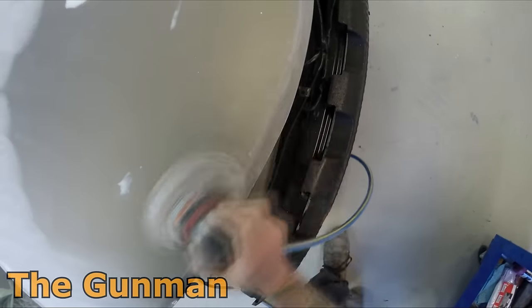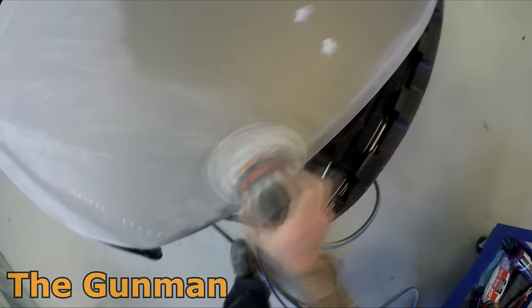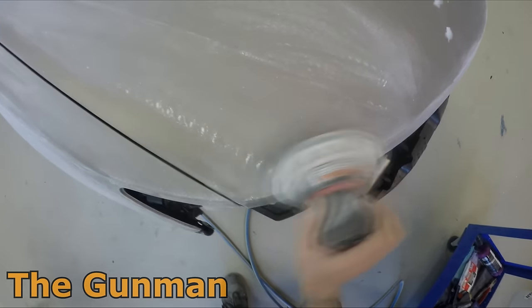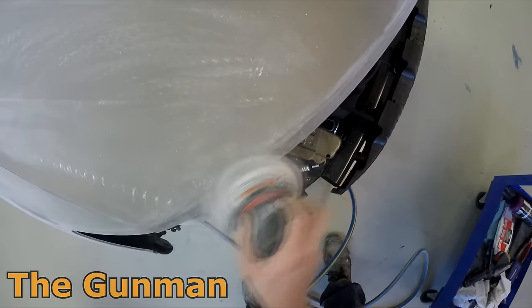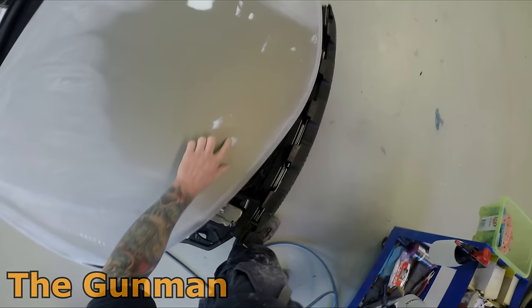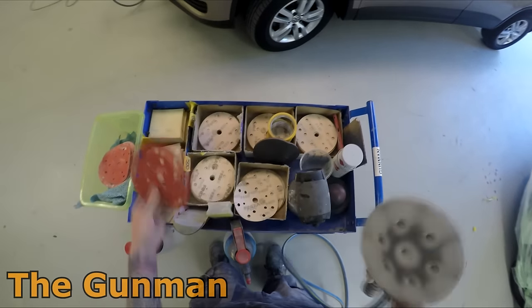I'm unfamiliar with the PPG system but I've heard it's quite good. I'm really enjoying using the Chromax Pro and starting to absolutely nail it — I was having a few mottling and blending issues but I think I've overcome them lately. I ended up finding I was better off using a little bit of water in the base coat blender, because the blender was actually changing the color just enough for me to notice the blends.